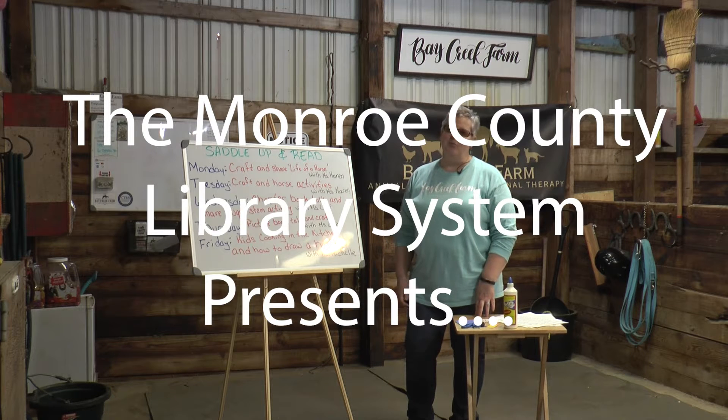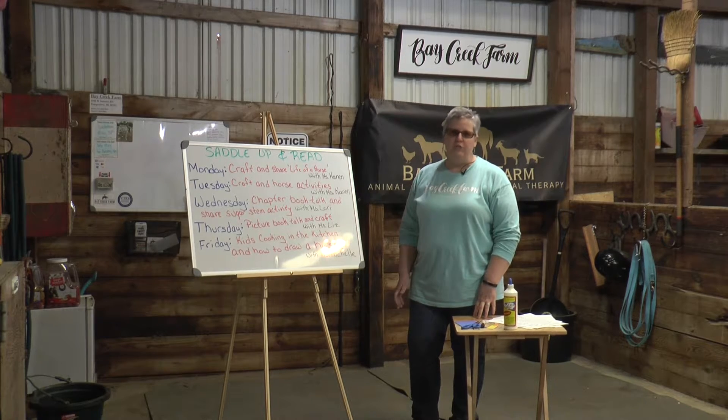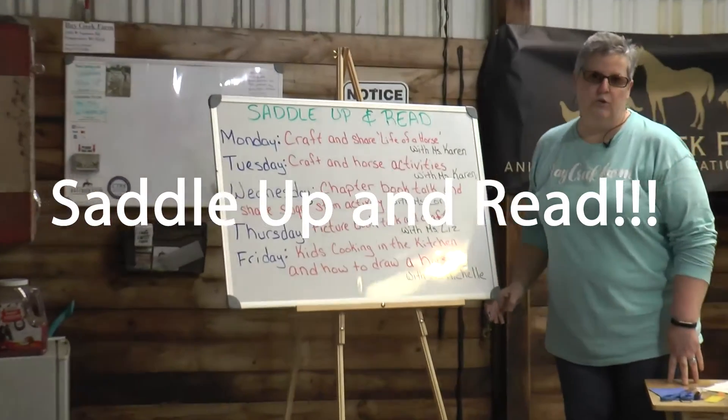Hello, I'm Ms. Karen from the Dorsch branch of the Murrow County Library System. This week on our summer reading, we're going to talk about horses. Our program is called Saddle Up and Read, and I'm going to go through and let you know what we're going to be doing for the week.